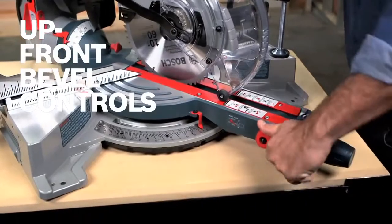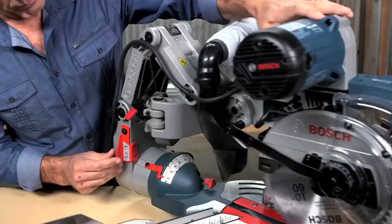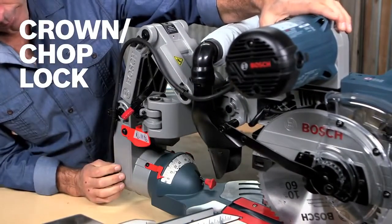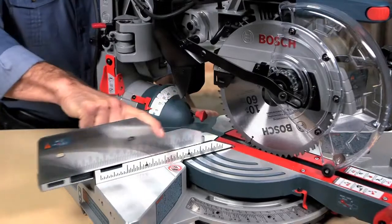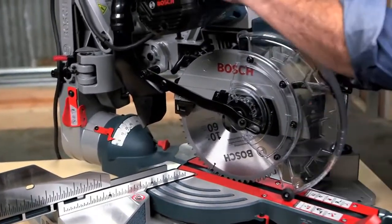Upfront bevel controls mean no more reaching to the back of the tool — make adjustments quickly and easily. The integrated crown chop lock lets you lock the head in place for maximum chop cutting capacity for upright base molding and nested crown. Easily set up the bevel with the tall 4¼-inch fences for increased crown molding capacity.